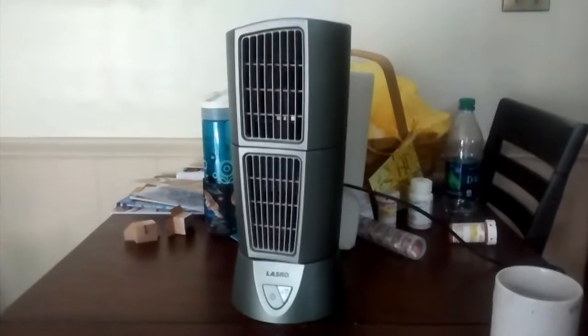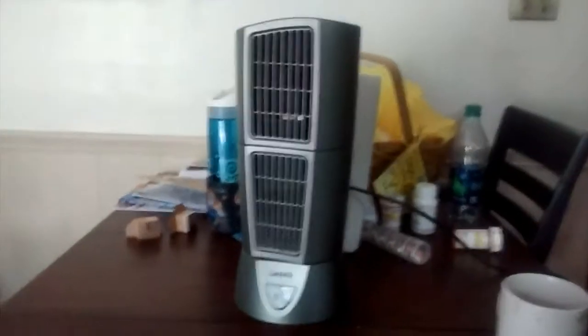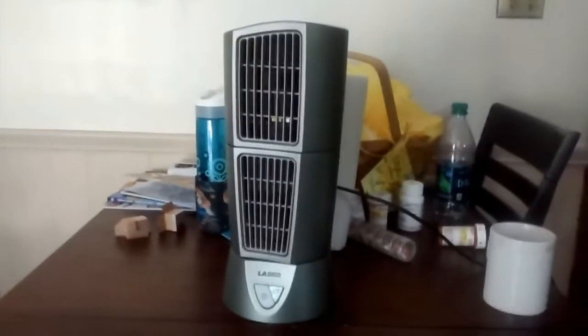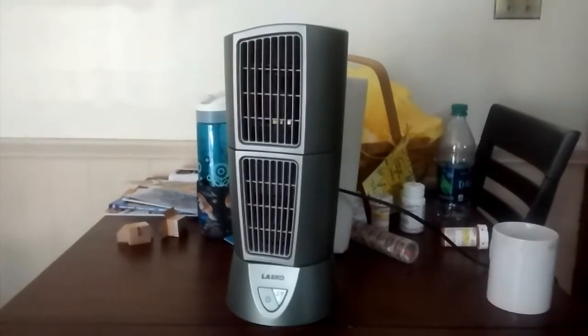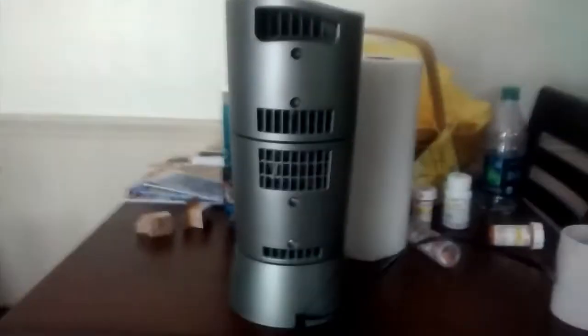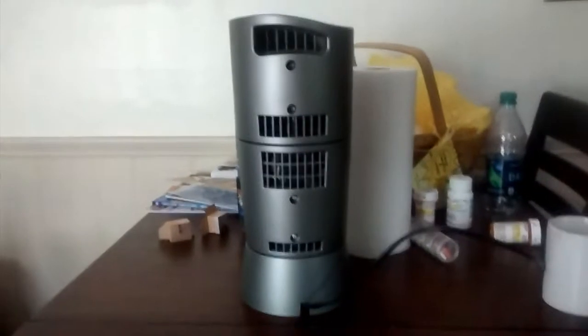Here's the Lasko tower fan, mini tower fan. This is also one of the fans here. I figured I'd give it a better video. Just a little tower fan that you sit on your desk, pretty much. Not much to it.